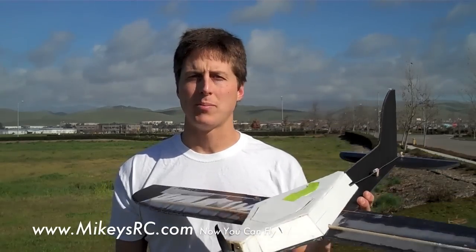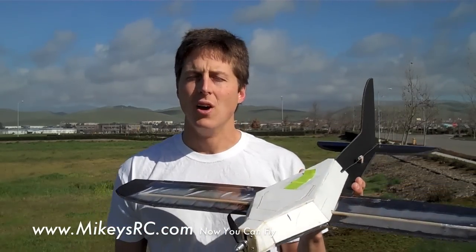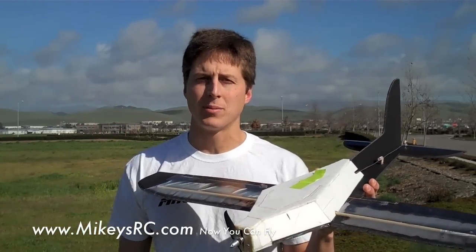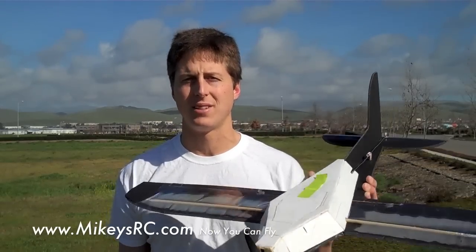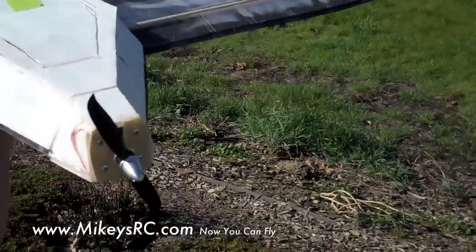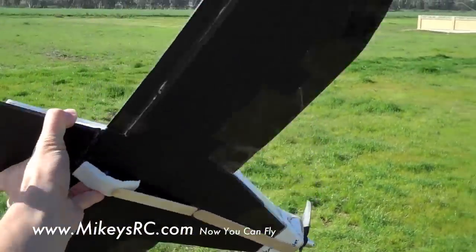So I'm going to go ahead and put this plane back in the air with this new power setup and see how fast it can go. Hopefully I can get some good consistent full-throttle passes and good audio, because I'd like to run it through a program that calculates speed based on the Doppler sound. Let's put it up in the air and see how fast it can fly. Here we go — we've got the new power setup for the Mikey's RC Pylon Racer.